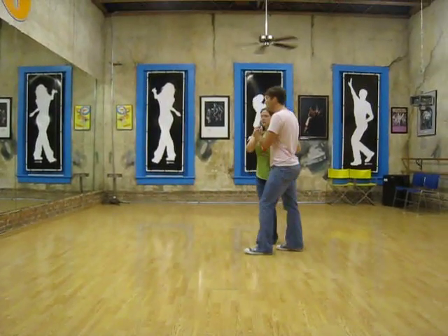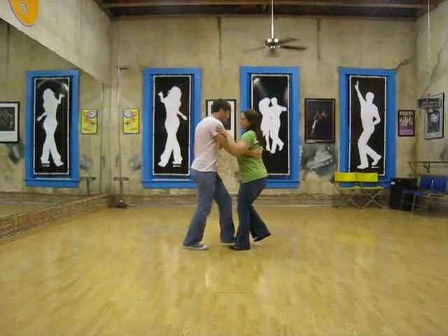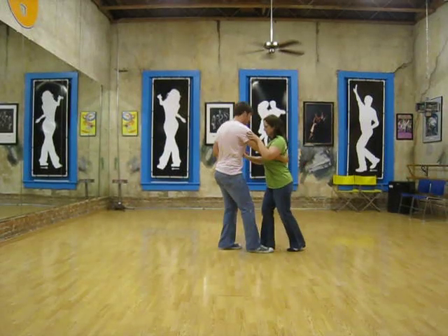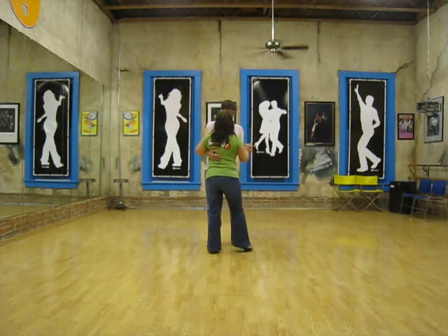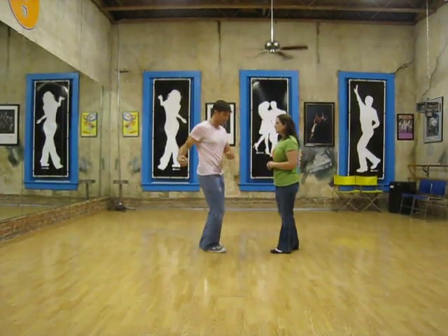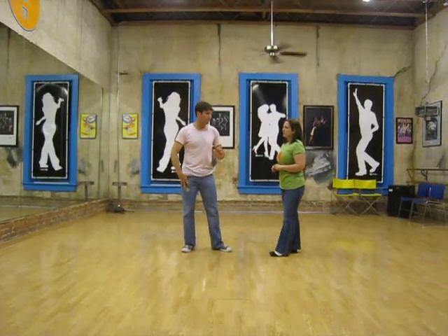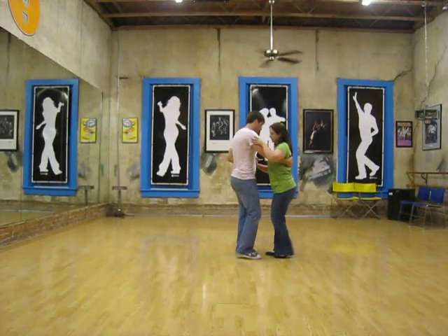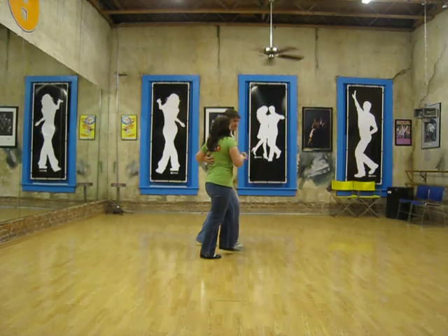So from this side: one, two, three, and four, five, six — catch seven. Bring her back forward like a rock step and then pull her to the side on eight. And it's really important that we do that with our body, so it's not just our arm. On seven and eight, our body turns and our foot comes underneath our shoulders. Just that part: seven and eight, rock step.